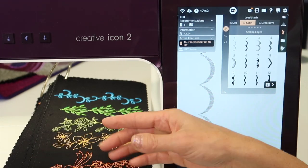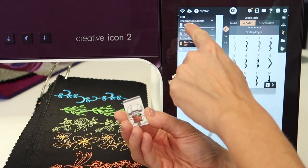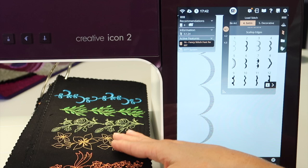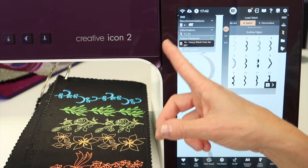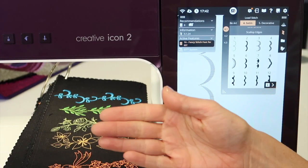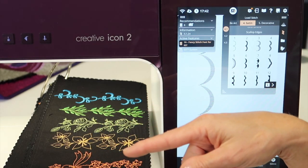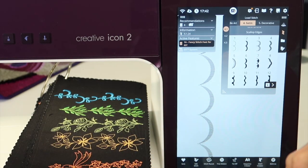These are ready to stitch — feed dogs up, regular presser foot, or rather the one that it recommends, which is number eight. You can just stitch out rows of these. We're also going to talk about a little stabilizer, but don't forget you can always bring these over into the embroidery side and embroider them out, and combine those in some of the embroidery features like putting them in a circle or any shape, and also making them different sizes there.